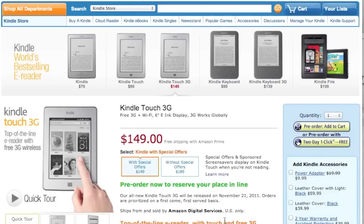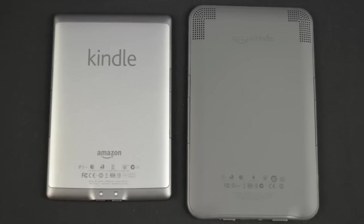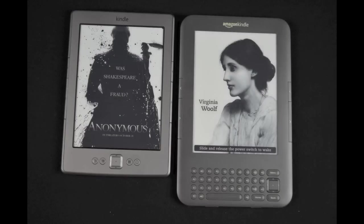There is no 3G version of the standard Kindle, just Wi-Fi. The Kindle Touch will be the only 3G capable Kindle once it arrives. The new Kindle is less than 6 ounces and is 30% lighter than the Kindle 3 with an 18% smaller body, but keeps the same 6-inch e-ink display.